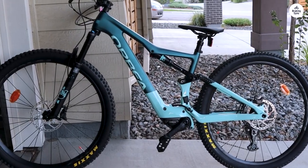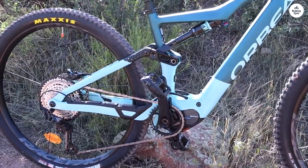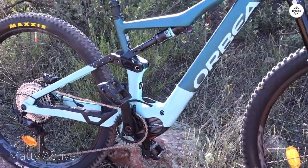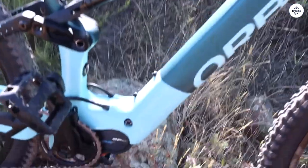I've been riding the Orbia Rise M20 for a few weeks now, and it's been a solid experience. First off, the bike feels light thanks to the carbon frame. It's easy to handle on the trails.